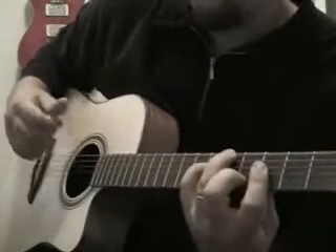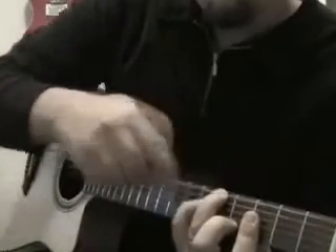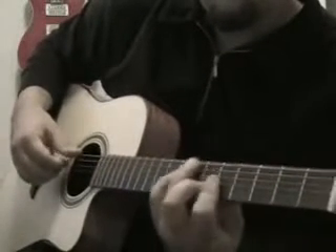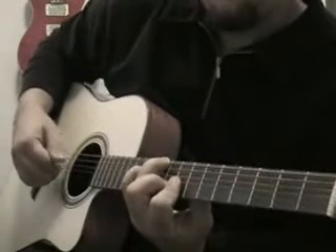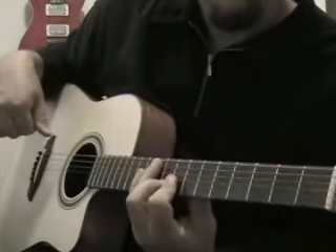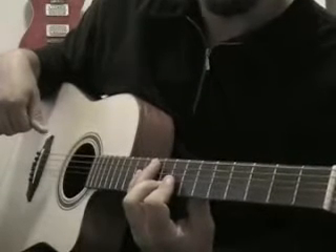Same shape over and over again, rooted on five, seven, eight, ten — and that will be lesson one. Thanks for watching.